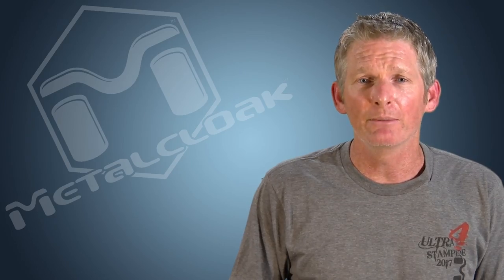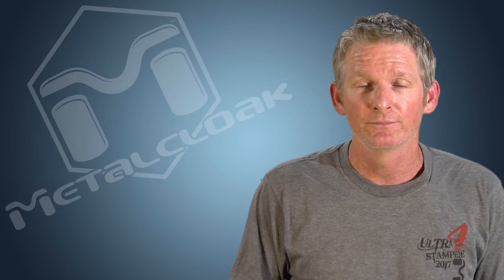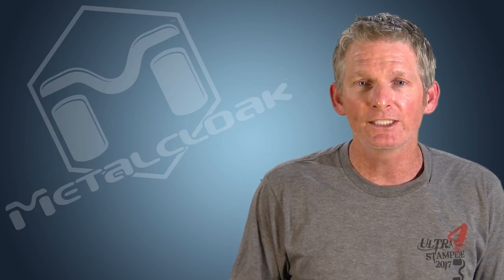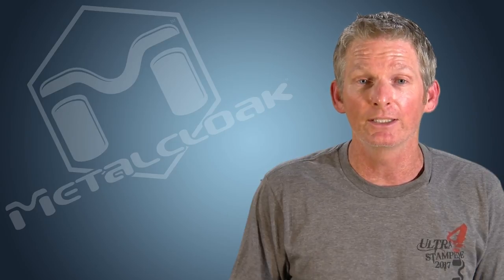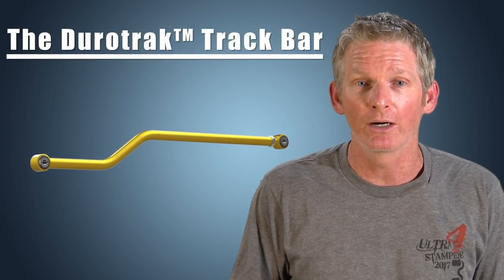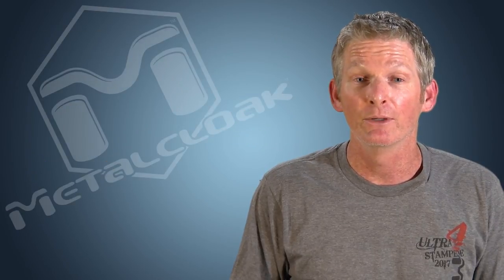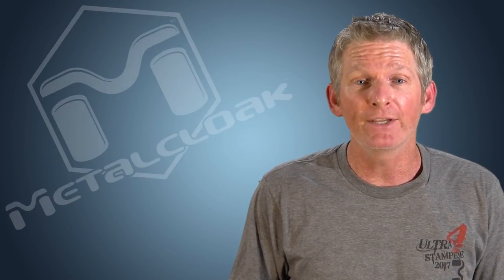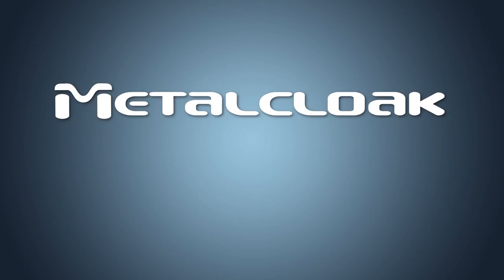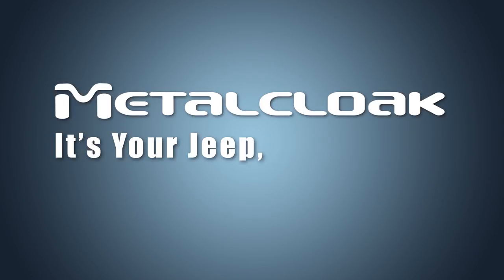So if you're tired of being limited by the factory cleavite bushing, the harsh ride of a solid-type rod end joint, or just can't tolerate the squeaking or clunking anymore, it's time to upgrade to a MetalCloak track bar equipped with the Duratrac bushing. Remember, if you want the best working suspension for your Jeep, go with a company that uses the best technology. MetalCloak — it's your Jeep, only better.